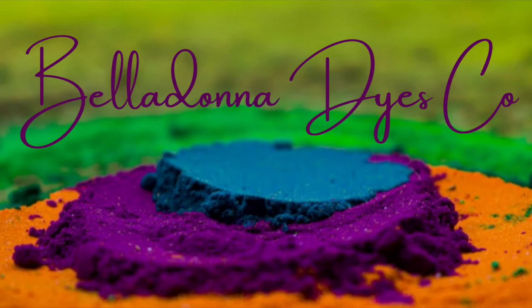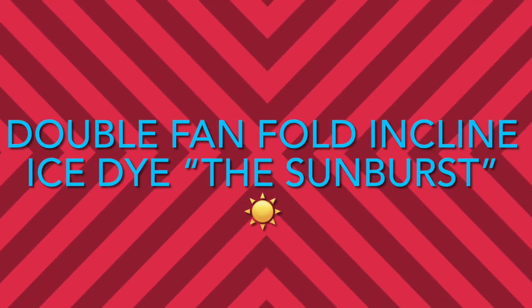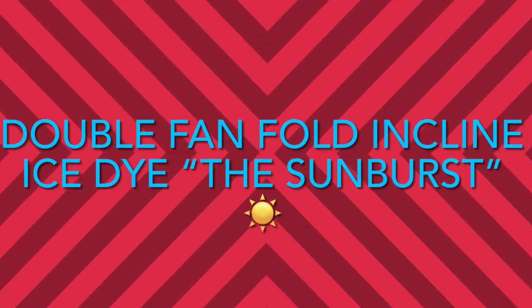Hi, this is Steph with Belladonna Dyes, and this time we're going to be making what I'm calling a double fan fold incline ice dye — the Sunburst.